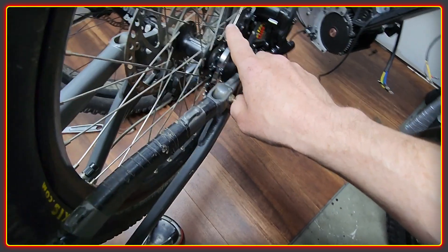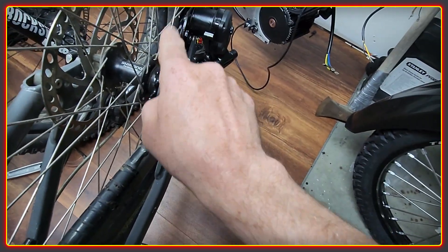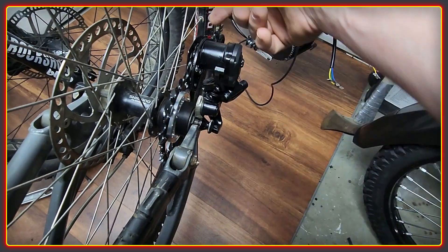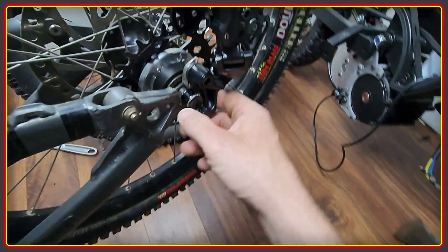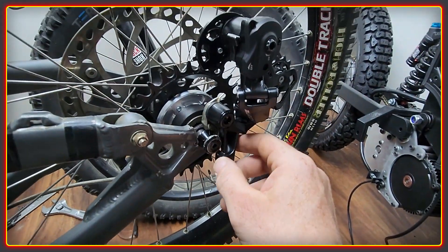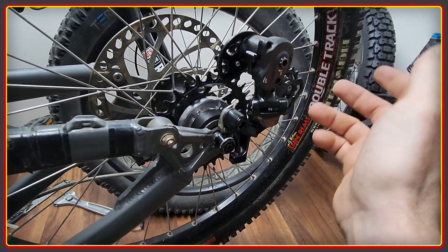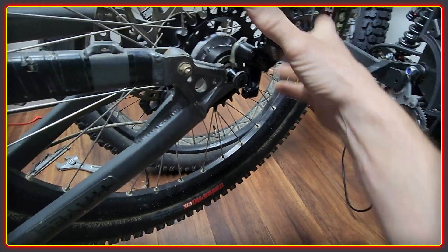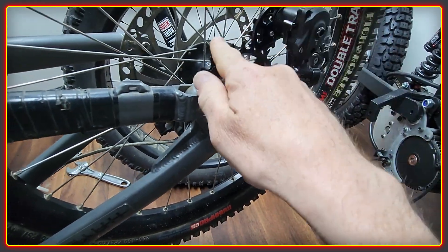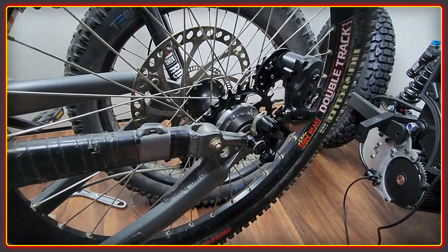By running single speed it means we can use a really nice fat chain — probably the fattest chain that we can get safely through the cages on the derailleur here. And with this derailleur, this is a clutch derailleur that took us a long time to get hold of actually. We didn't want to spend huge amounts of money, so we picked this one up. We're going to be using this to tension the chain and keep it from jumping around all over the place.